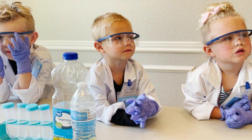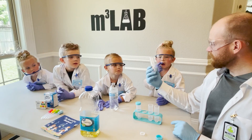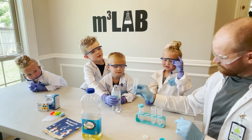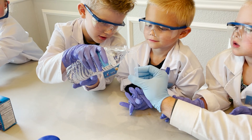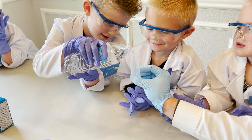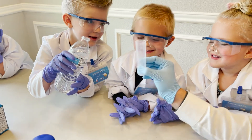I need one volunteer! Can you pour up to the ten? Careful, careful — this is a dangerous substance. There we go — wow!